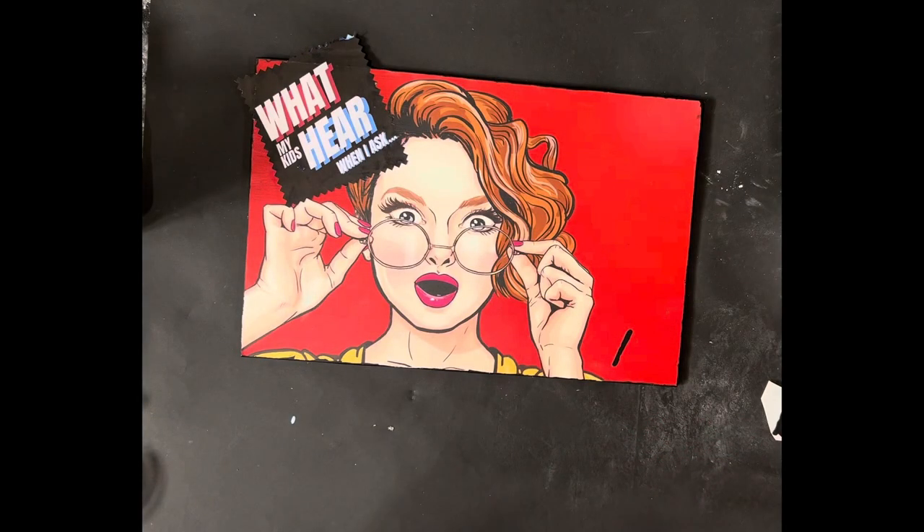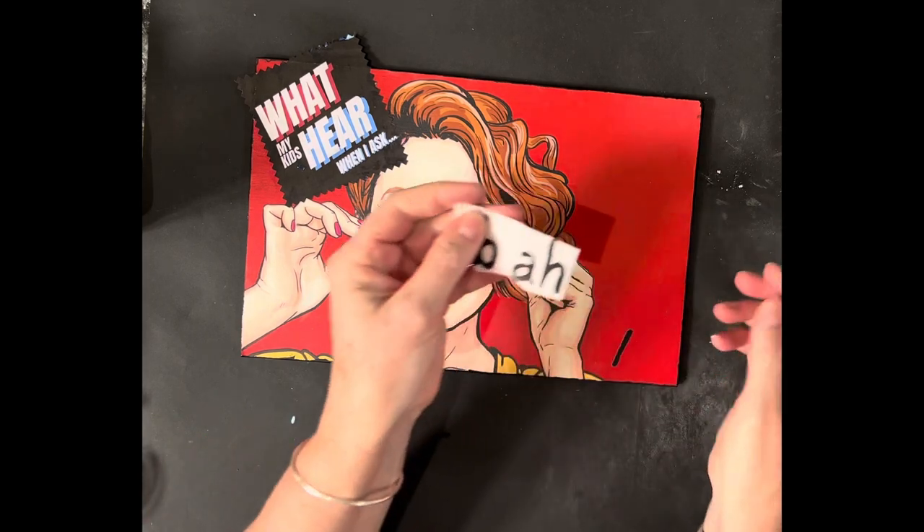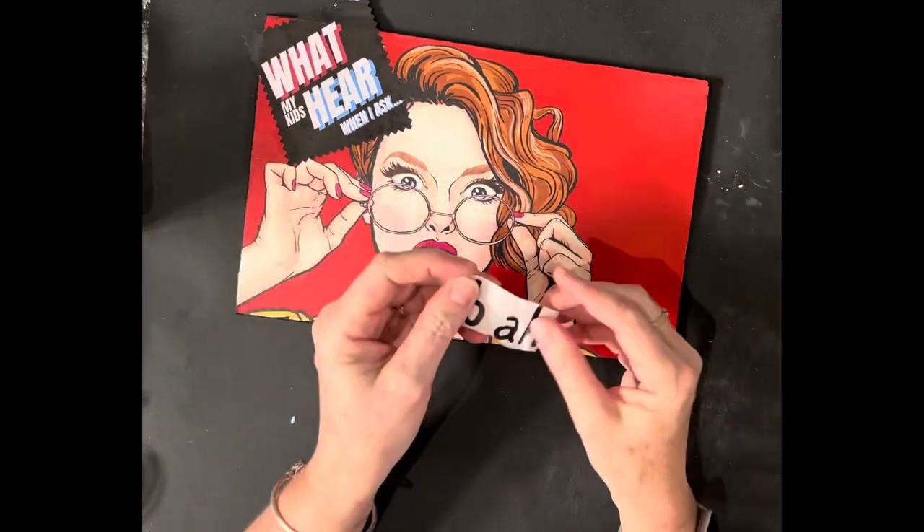Hi, it's Krystal with Aussie Decor Transfers. This is a quick tutorial on using the Gossip Girls transfer pack with the gorgeous 'Blah Blah' transfer in this mixed-media pack. Now the exciting bit — putting the 'Blah Blah' words on.